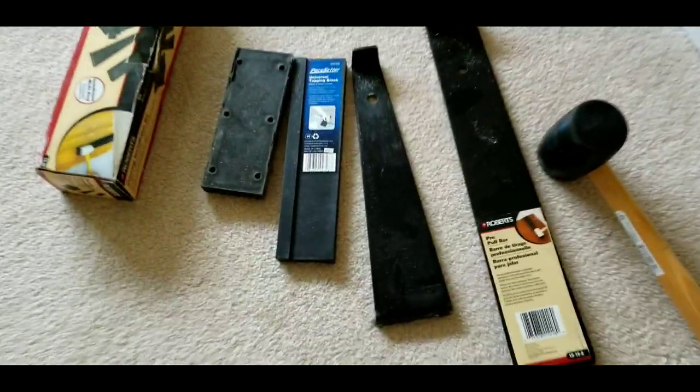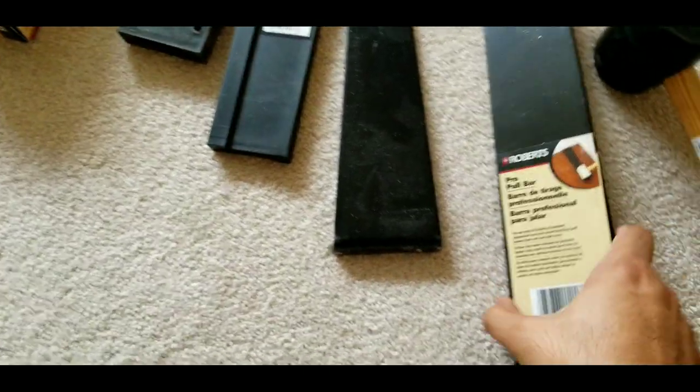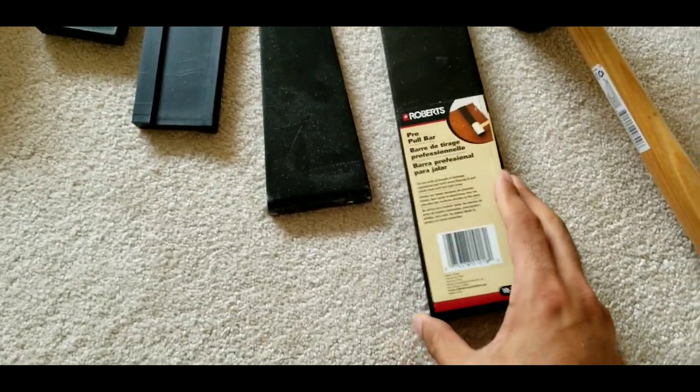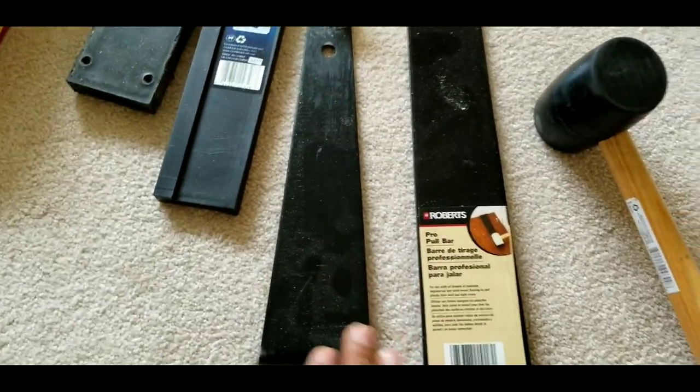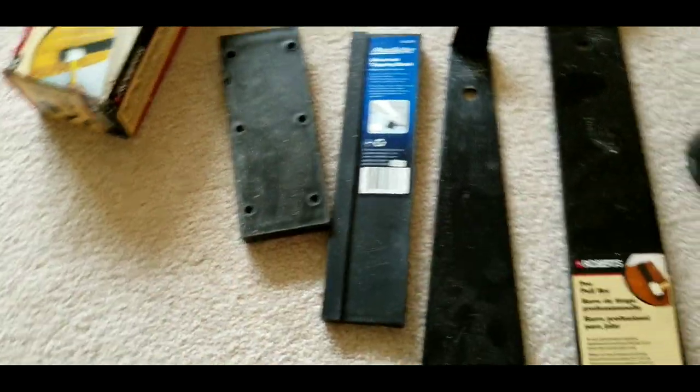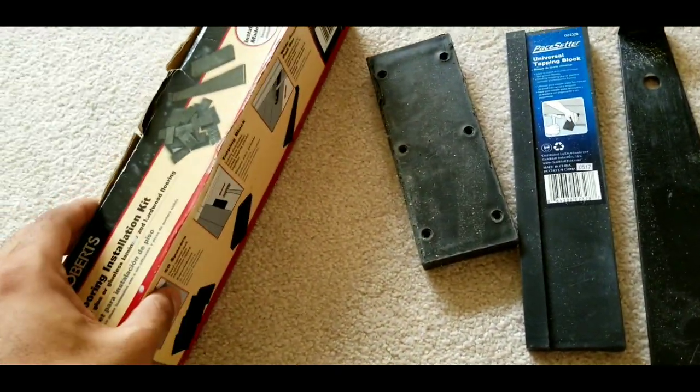These are all the tools you will need: a rubber hammer, a pull bar — I have two different sizes, one longer than the other — blocks, and spacers. Let's start.